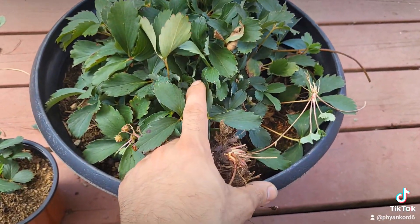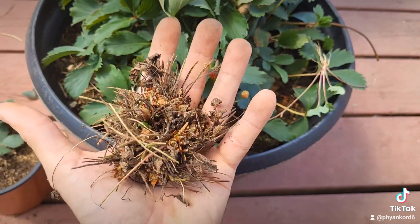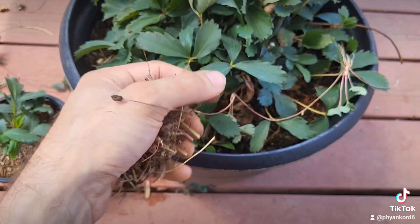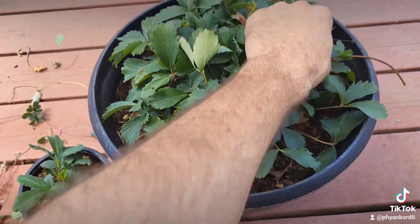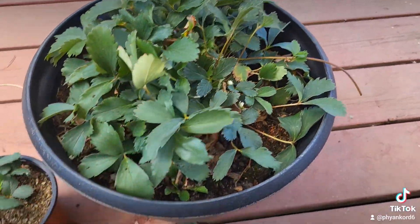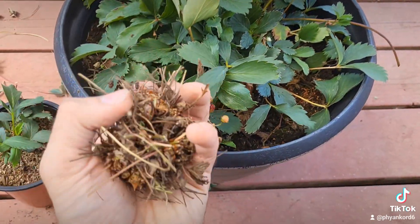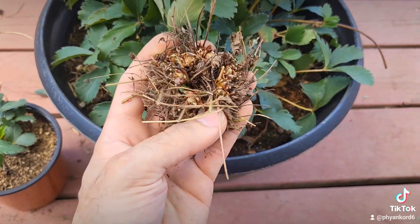That's what happened to this one last time — I had a massive clump probably about four times the width of this one, and it stopped producing runners. It pretty much just died. I saved it by ripping out one of these tiny ones and nursing it to health.